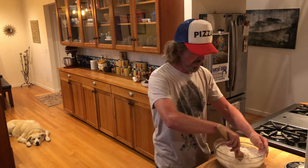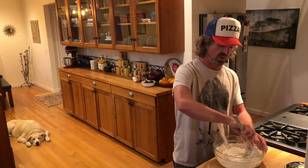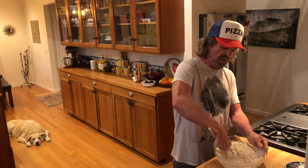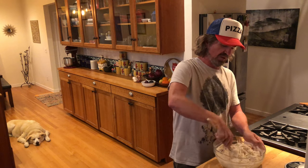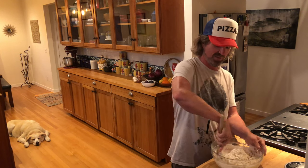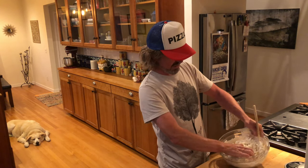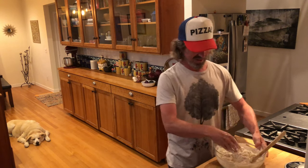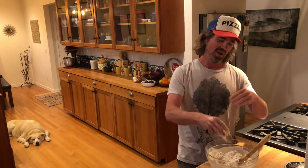I do it a little differently compared to some people. At this point I'm not going to knead it — I'm just letting the flour absorb the water and the starter. Getting it all mixed up, looking for no real dry flour remaining, but like I said, don't stress too hard — it might look a little crazy and dry, but you'll be all good. Just make sure there's no flour floating around the bowl, and then I'm going to let it sit for 25 minutes. Just let it do its thing, absorb before I add the salt or anything else.